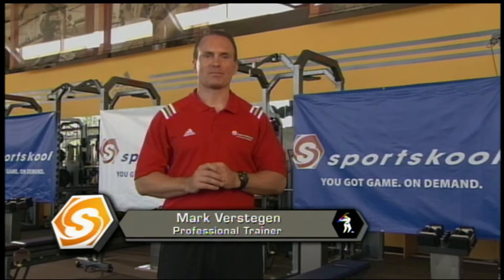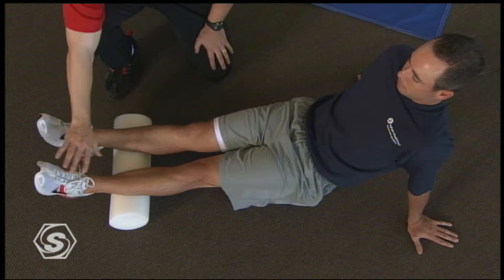Welcome to Sports School. I'm Mark Verstegen. This is the final segment of our three-part golf training series. In segments one and two we focused on optimizing your golf-specific warm-up and power. Now we're gonna focus on the concept of regeneration. This active rest will prove to be very beneficial for players at every level. In Golf Training 3 you'll need a foam roll and a piece of rope.